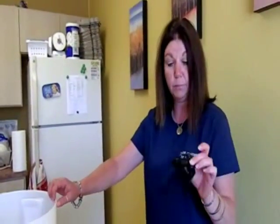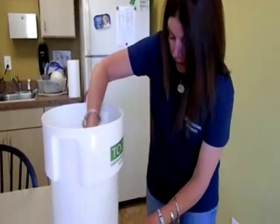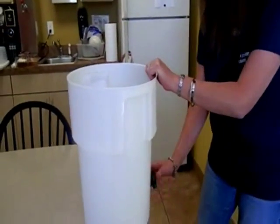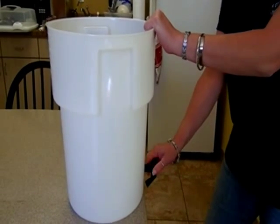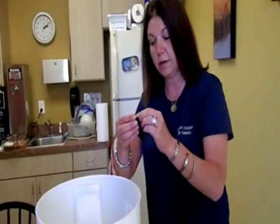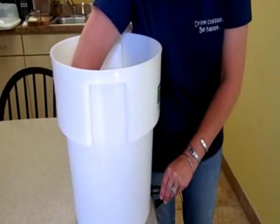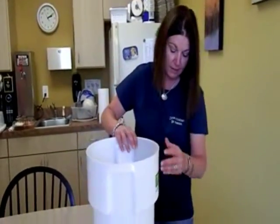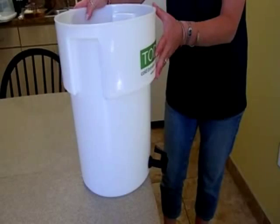To assemble the commercial Toddy brewer, take the spout and with the flush end of the washer spin the spout until it is completely inserted. Once it's tight, make sure it's upside down to put the other washer and the nut on it, making sure that washer is flush. Once the nut is attached securely, set it back down, turn the spout 180 degrees so it's pointing down — and that's the assembly.